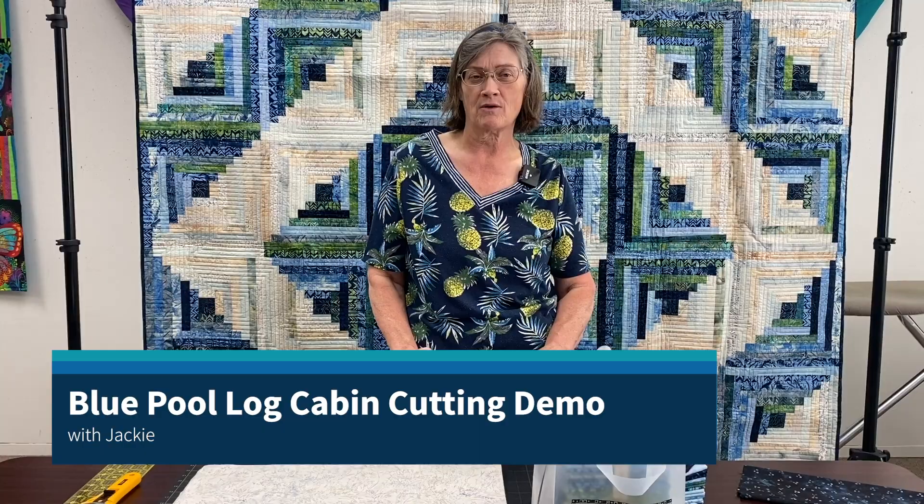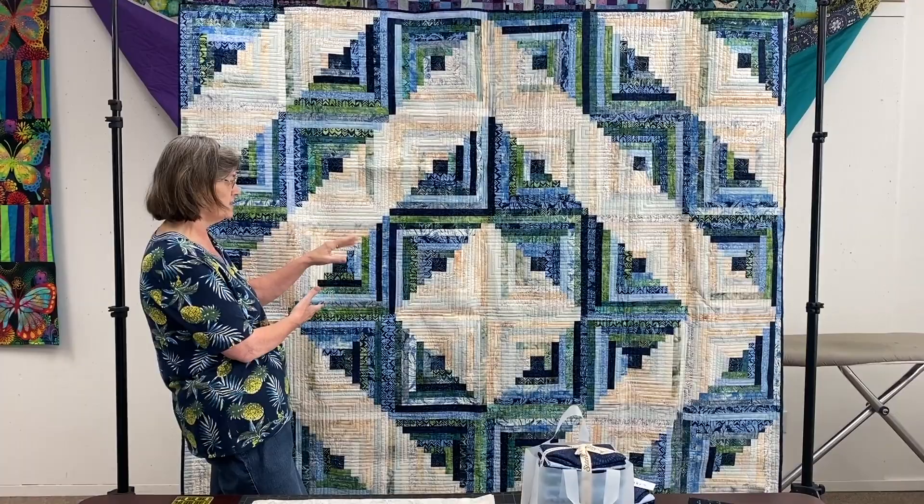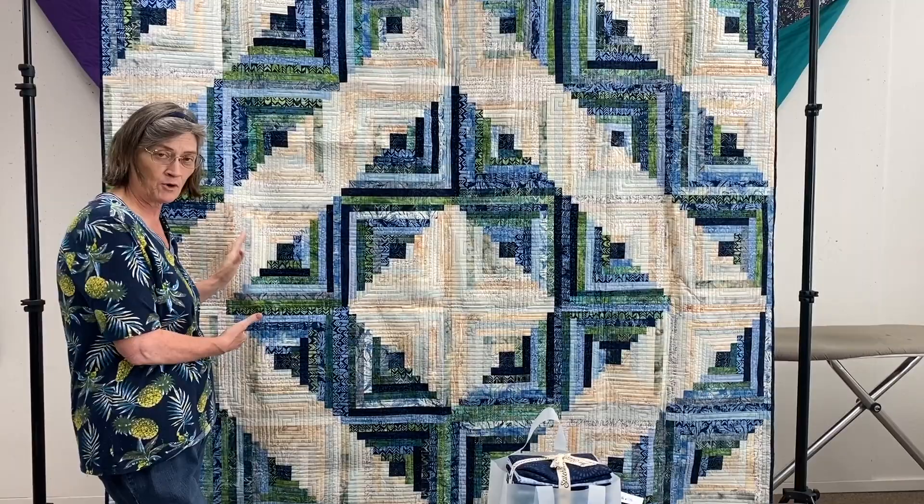Good morning. Today our demo is going to be all about cutting a log cabin quilt up. This is the quilt. The title of the pattern is Vintage Log Cabin and it's a 14 inch block quilt and it finishes at 84 by 84 inches.